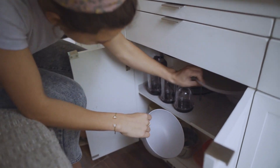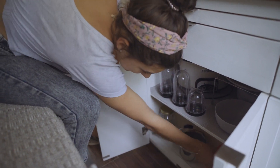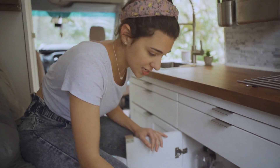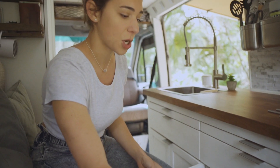Under here we'll keep our bowls, our plates, pots, pans, extra little food storage containers. We did line it with this rubber backing — it does kind of keep things just in place as we're driving.